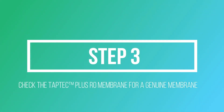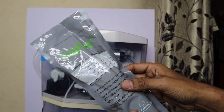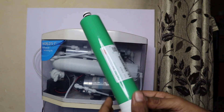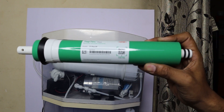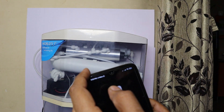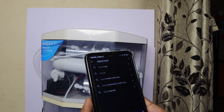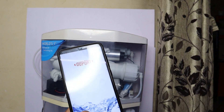Step three: we have the original DuPont Taptic Plus RO membrane. To verify it, open the membrane packaging and you will find a QR code. Scan this QR code with the DuPont Home Water app, which you can download from the Google Play Store or Apple App Store. Search for the DuPont Home Water app and install it.